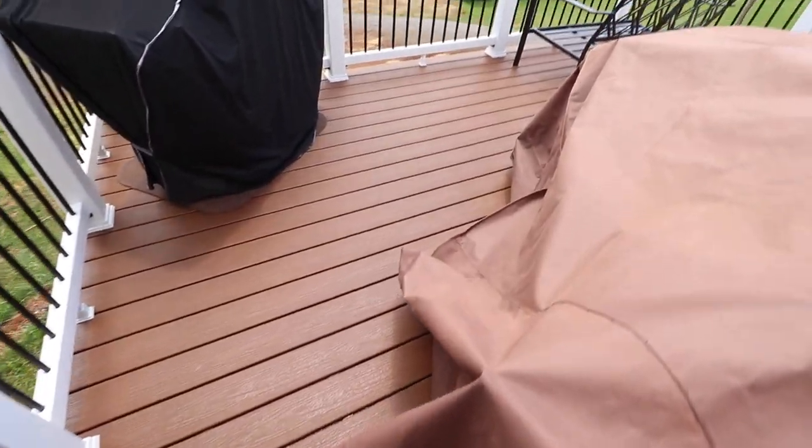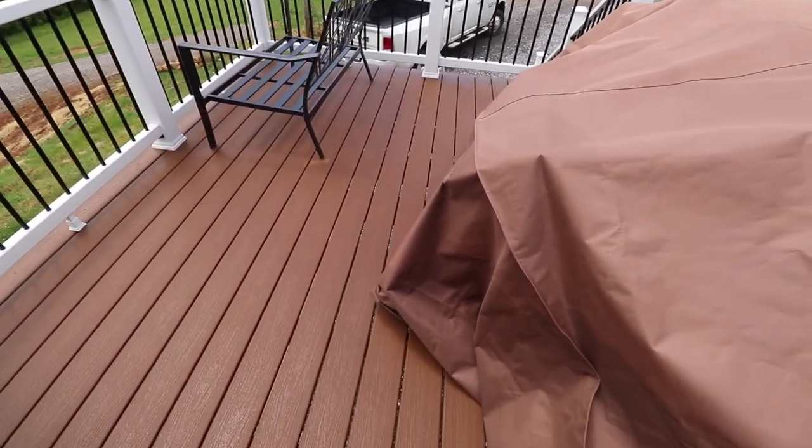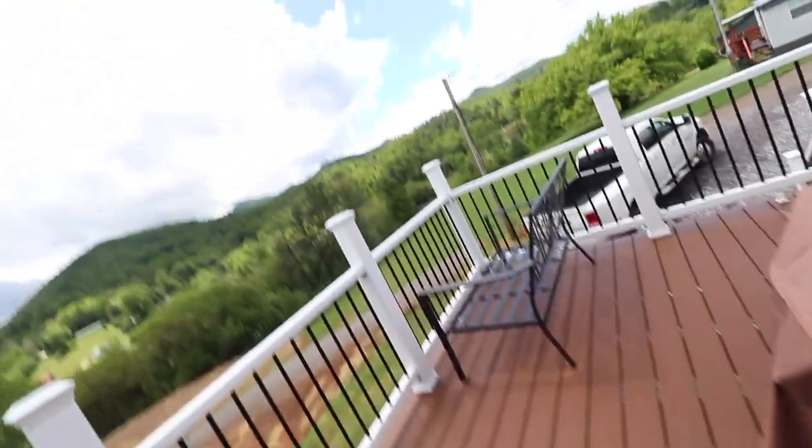One recommendation: when I framed this deck in, you can see how nice, flat, and level it is — that would not have been the case if I'd just framed it and hoped for the best. I actually took the DeWalt cordless planer and planed these down, using a string and a level, to get everything really close to level before I started laying down any decking boards.